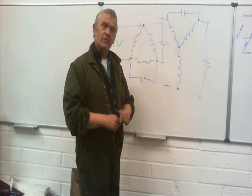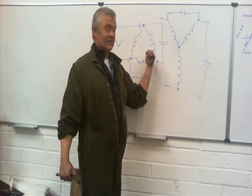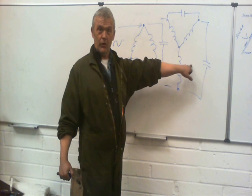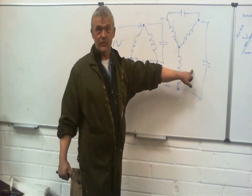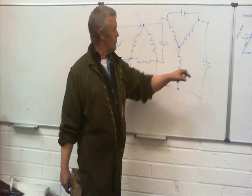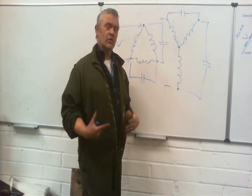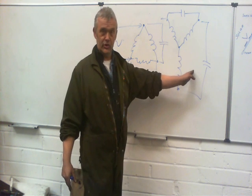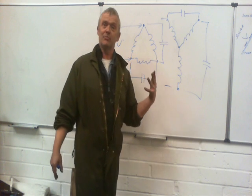If you're going to wire up these motors, you need to know which configuration it is, because the delta actually runs better than the Y. Unfortunately, all modern hard drive motors are in fact Y configuration motors. They'll still work, but they don't work as well as delta configuration motors. So if you've got a three-phase motor in Y configuration and you can rewire it, you're better off rewiring it in delta, because it works out much better.